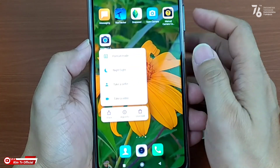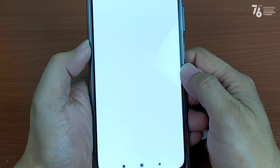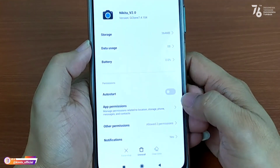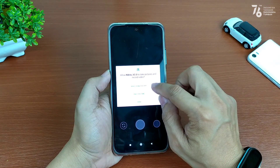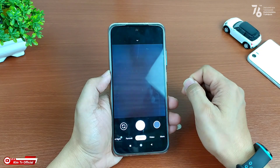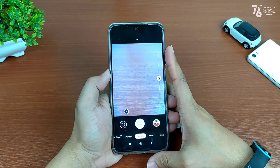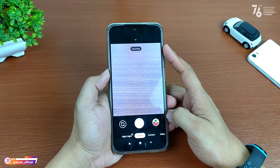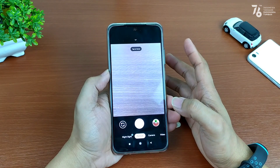Pada Gcam-nya ditekan lama, lalu pilih app info. Kemudian clear data, clear all data, lalu oke. Selanjutnya buka lagi Gcam-nya, kemudian izinkan semua. Sampai disini proses instalasinya sudah selesai.